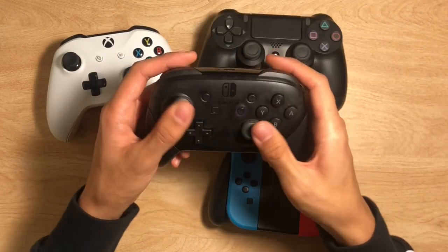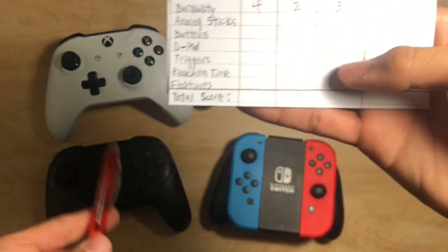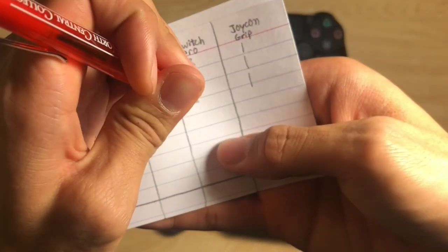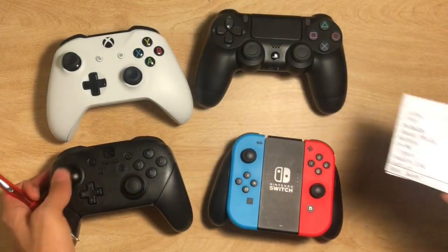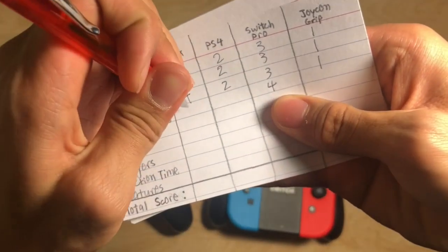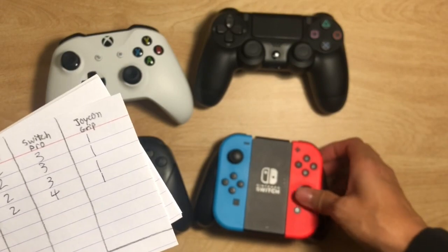As for how smooth they are, the Nintendo Switch Pro Controller glides the easiest. The Xbox One and PS4 feel like they ride a little against the plastic. Even though the Xbox and the Switch Pro Controller are laid out the same, I'm going to give 4 points to the Nintendo Switch because it feels the best. Xbox One gets 3rd, PS4 gets 2, and the Joy-Con grip is last because it's super small and feels like jelly.